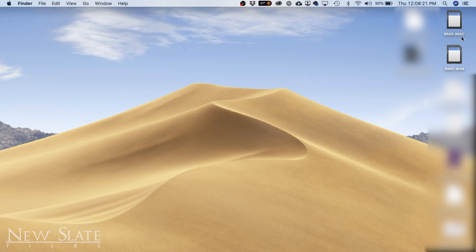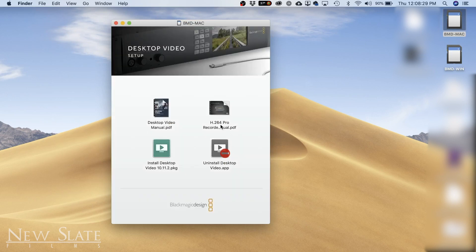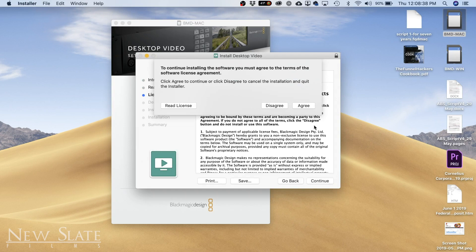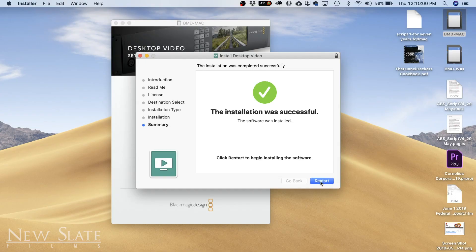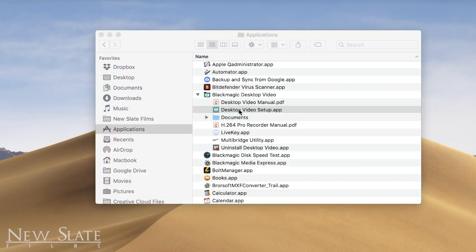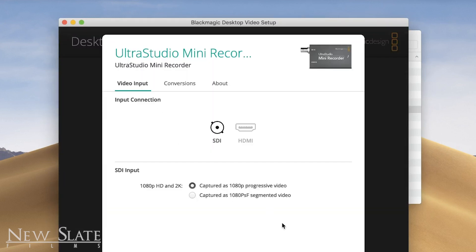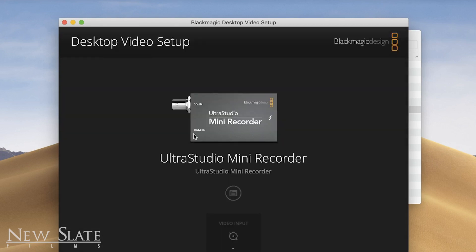I plugged the SD card in and it shows you the Mac and the Windows version. I'm going to open the Mac version. It has your Desktop Video manual and your H.264 Recorder Pro manual. I just want to install the Desktop Video package and go through the simple install process — agree, install. You'll have to restart the computer for this process to finish. Once the application installs, go to your Applications folder and you'll have Blackmagic Desktop Video. You should also get Blackmagic Media Express. You can also open Desktop Video Setup, which brings up a settings box for changing the input or conversion, but by default you shouldn't need to change anything there.